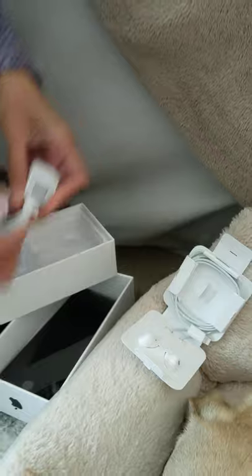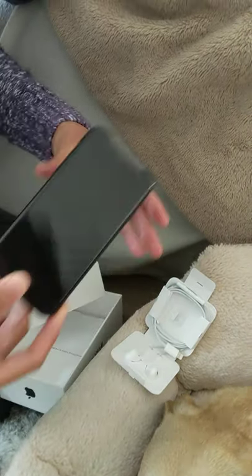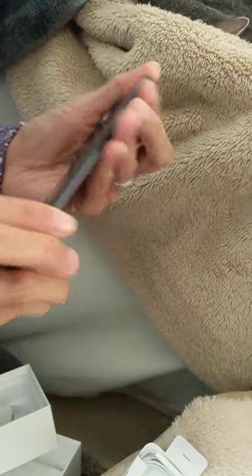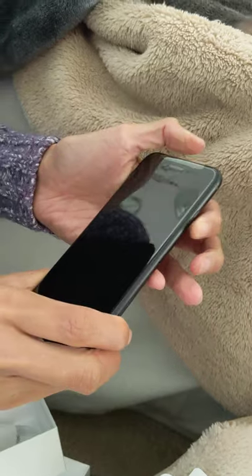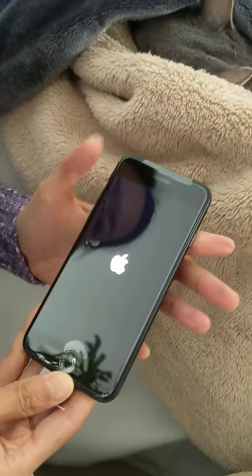So very good. Other than that, of course, we have to turn it on and everything, but we won't turn it on right now. This is just an external unboxing. We'll do the whole install later. There you go — it looks nice.